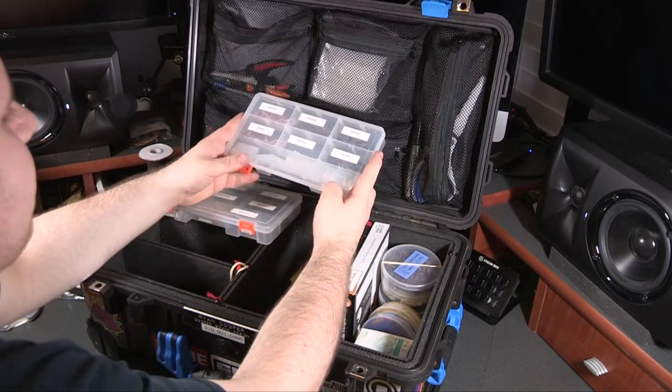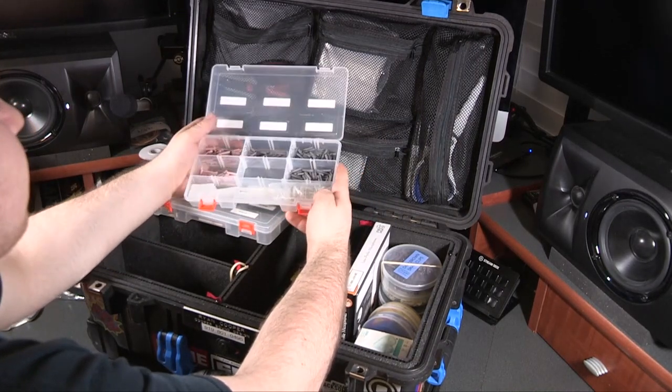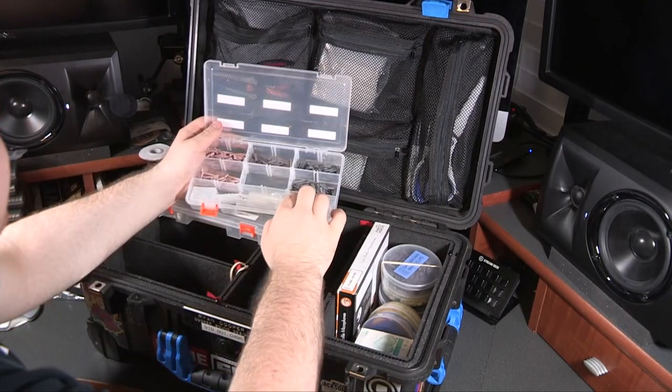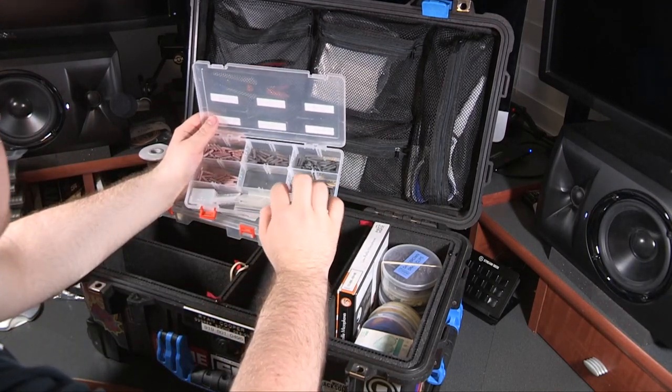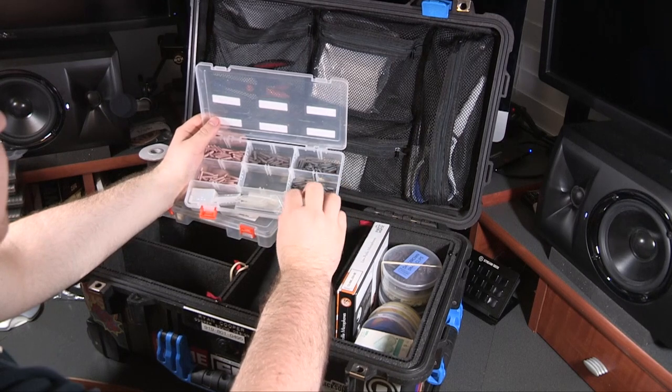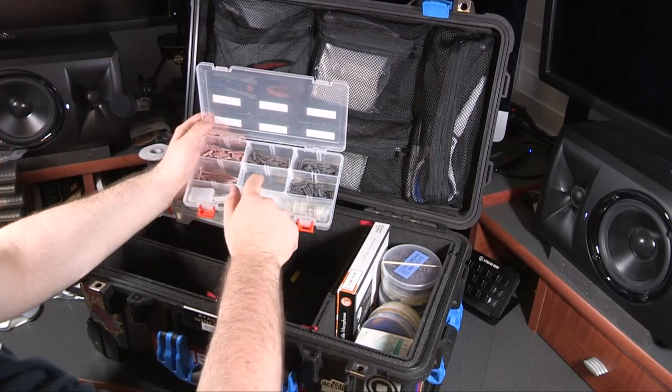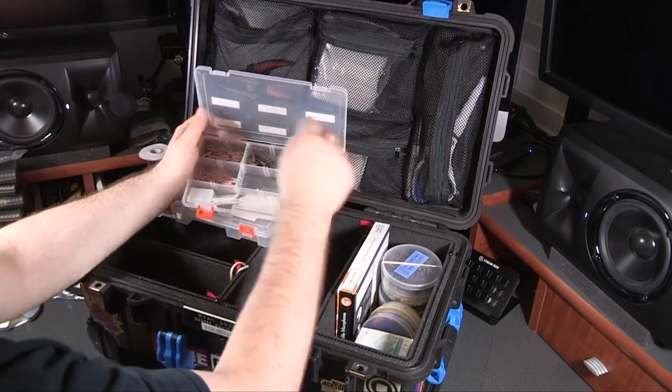The next container holds all the Hellermann sleeves — a couple of different sizes, as well as the lubricant made by Hellermann, although I don't use this often; I use soapy water more often, which you can find more about in that webinar. Here are just some extra organizers and extra little slots for these organizers.